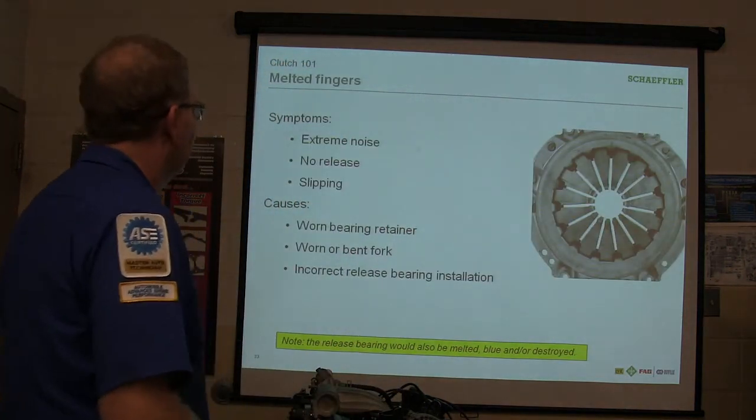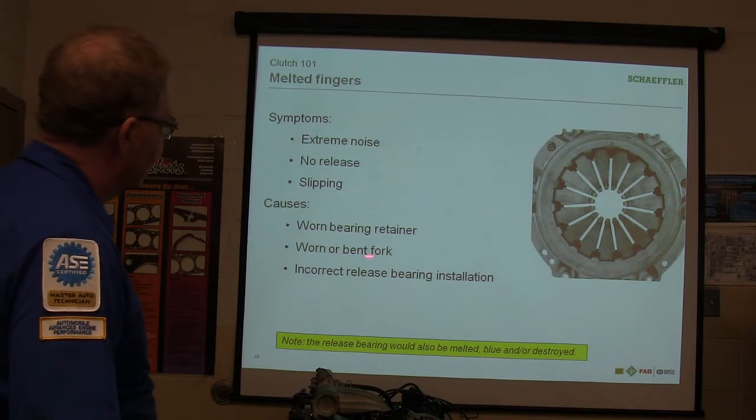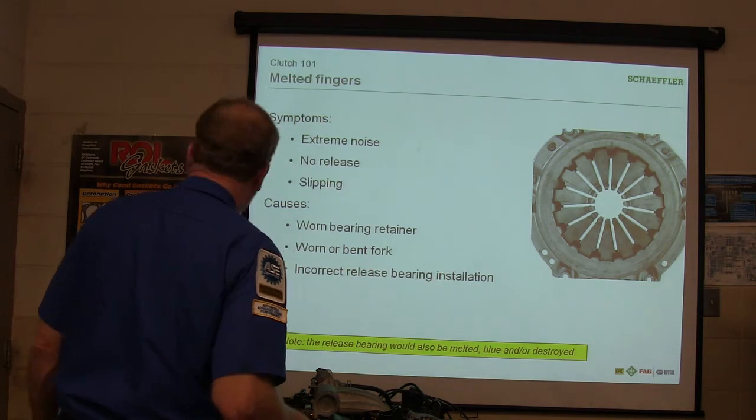Those little ears that went down in the synchronizer were completely gone because he'd been riding down the road with his hand on the gear shifter. You can mess one up doing something like that. Noise, no release, slipping — worn bearing retainer, worn or bent fork, incorrect release bearing installation.